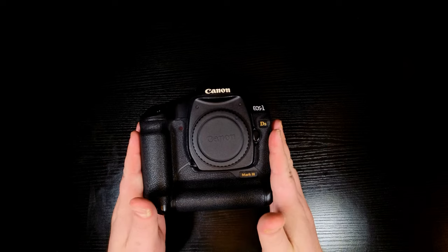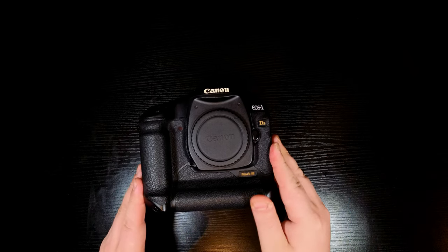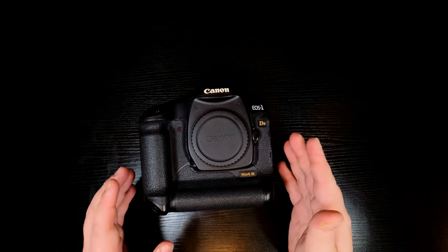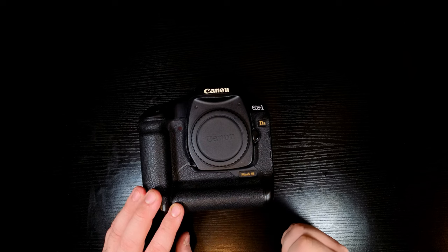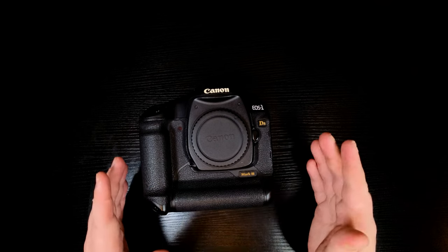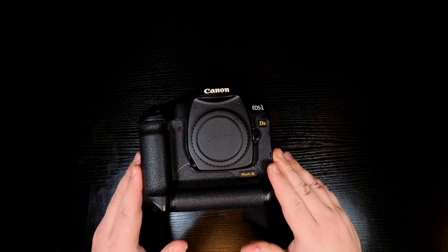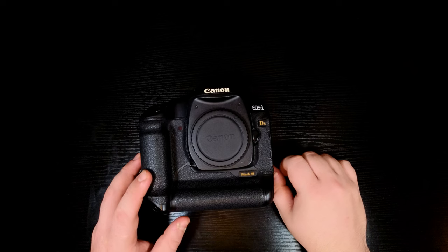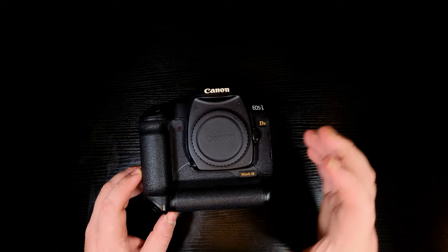So this is the 1DS Mark III — it came out in 2007, and when it did come out this was a $7,000 camera. I just spent £350 on this one. You can get them even cheaper if you don't mind one that's been beaten up massively, or you can pay even more. This came at the same sort of time as the 1D Mark IV, which was the crop sensor version. So back in 2007 you had options as a pro: full frame or crop. This was more for press doing big billboard-style shoots, while the 1D Mark IV was more for sports and football where they wanted that extra speed and didn't mind the crop sensor.